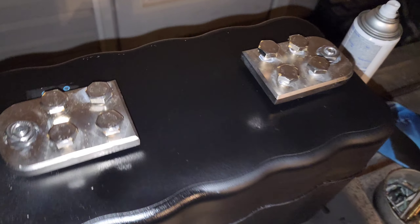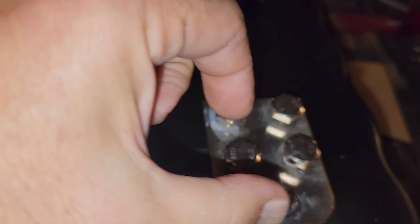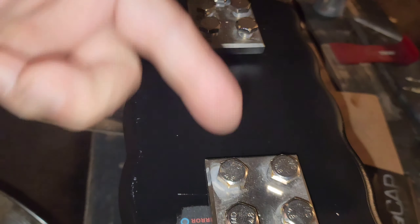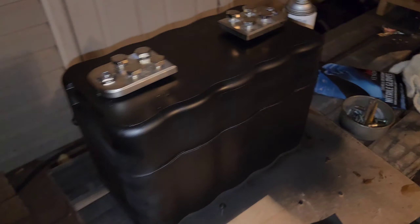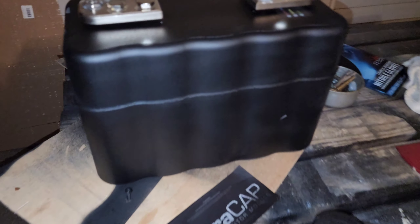Here's an idea of what the finished capacitor looks like with the light indicators. I left the paint off of the negative and positive on the capacitor itself, so when the terminals are removed you can still see the positive and negative. The terminals are marked as well, so everything is good.